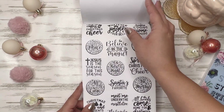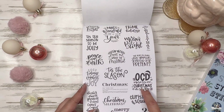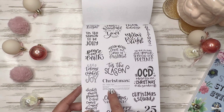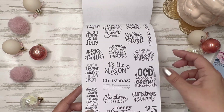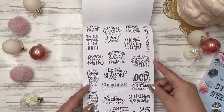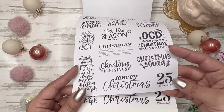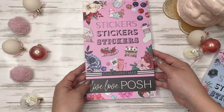You get two of those — one paper, one clear. Another page: 'OCD — obsessive Christmas disorder.' Yes, I like that — so cute. It's Christmas — it's a noun. This one goes vertical: Merry Christmas. And then you get your December 25th that you can put in your calendar — paper and clear. So that is Chic Christmas.